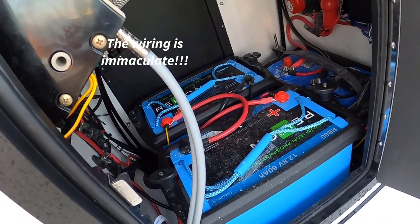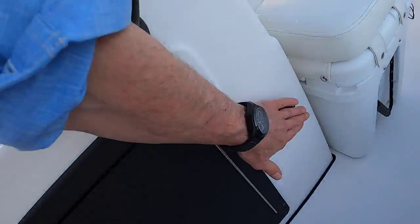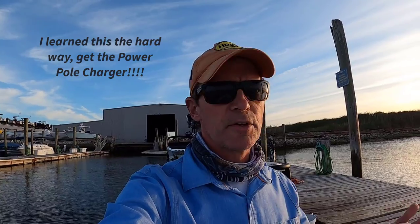Down underneath, it's tight but everything's in there — my batteries, cranking battery, and the two Lithium trolling motor batteries. The Power Pole charger is a godsend — one place where you plug in, leave it overnight, and those Lithium batteries get a full charge. The whole time you're riding, the system is charging all your batteries simultaneously.